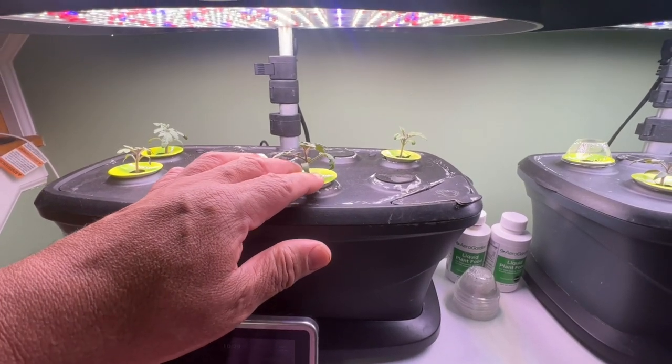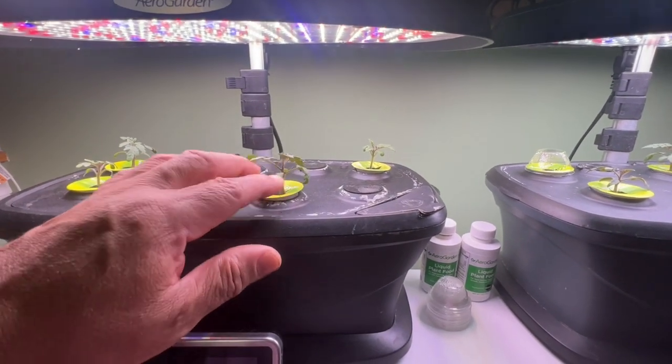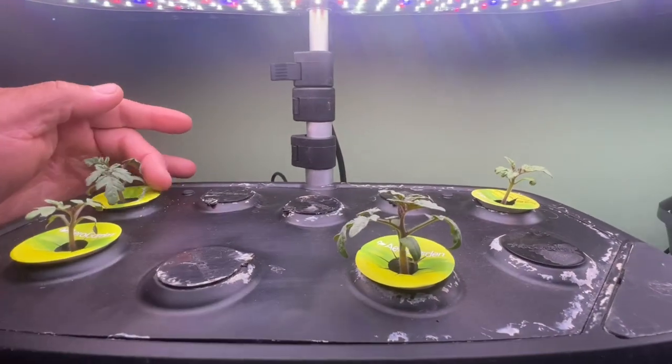Right now it's raining today, and they need that rainwater. Remember, you have to keep those watered outside really well because they've been living in water — there's nothing but water in here.